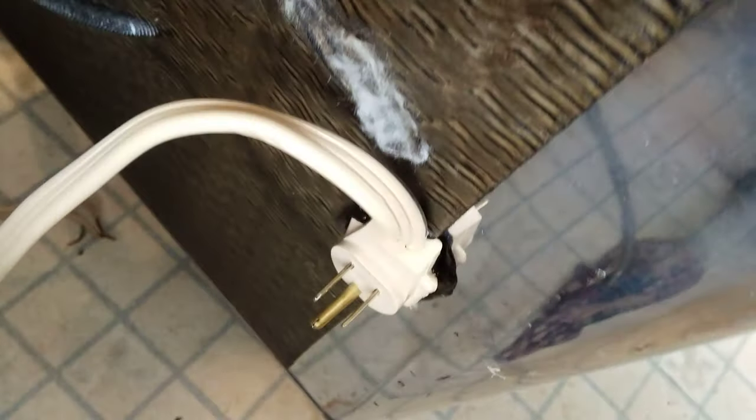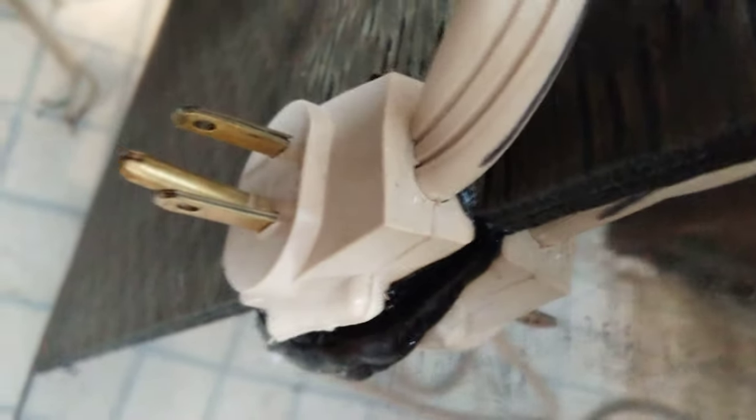Here is the Maytag dishwasher control board short circuit that melted the plug from the wall right into the back of the dishwasher, into this plastic insulation.